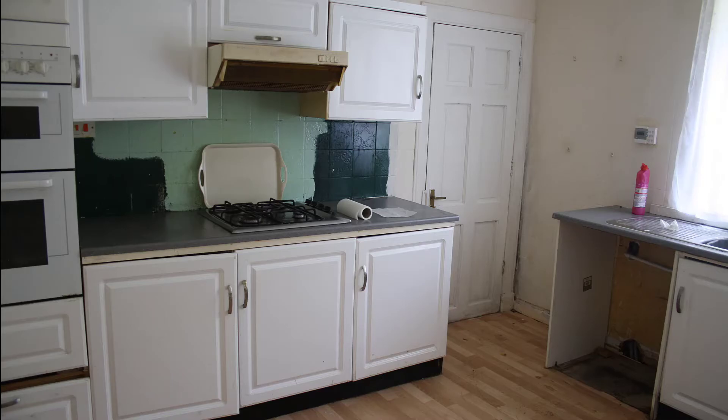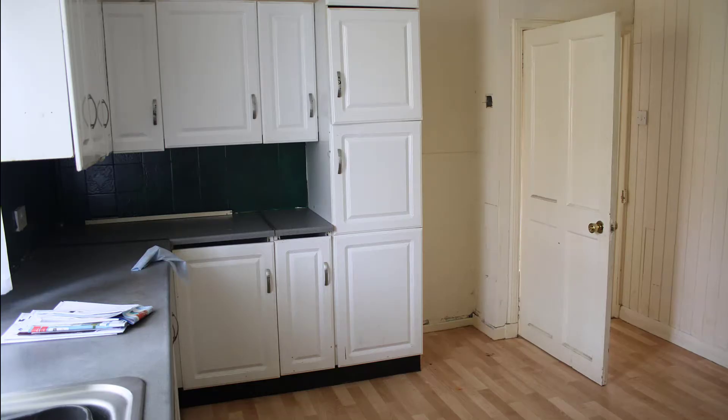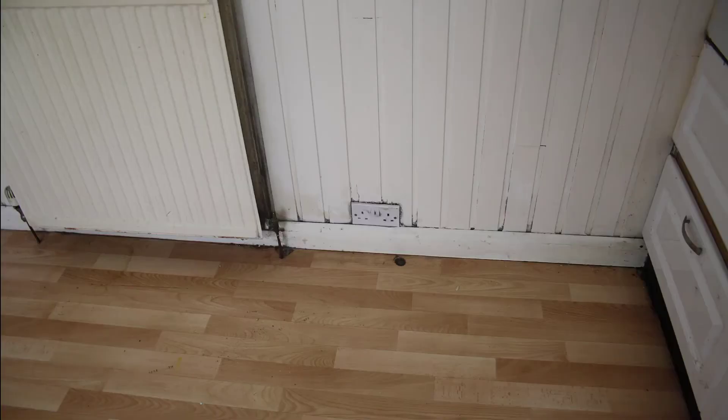So here we are in the kitchen and let's first remind ourselves what a grungy, horrible looking room this was before we started the renovation.